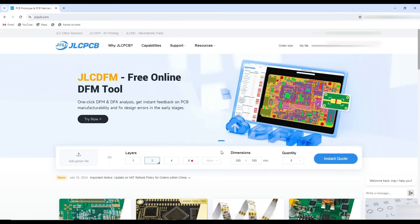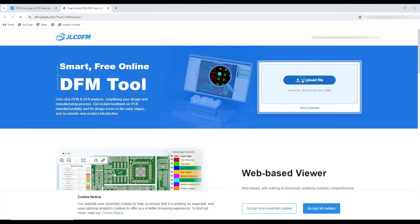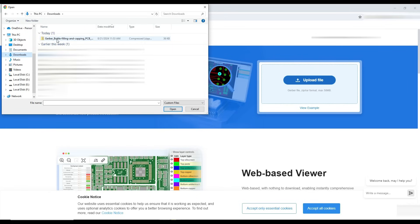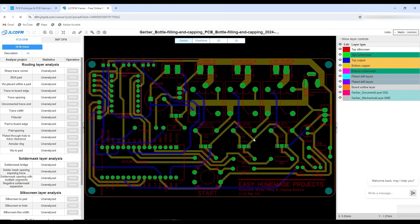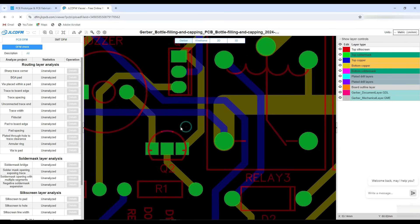Here is the latest addition in their services. Now you can analyze your PCB design with their free online DFM tool to get instant feedback on PCB manufacturability and fix design errors before placing an order. To avail all these services and the latest offers, visit their website jlcpcb.com.